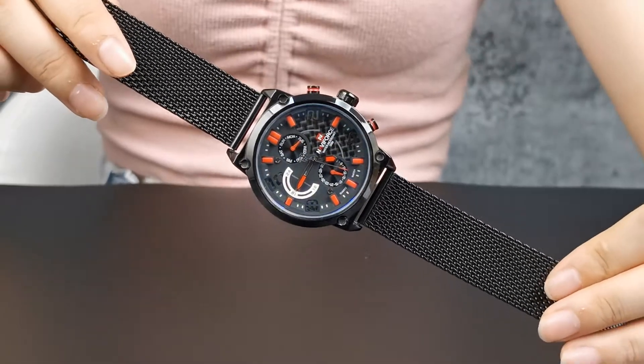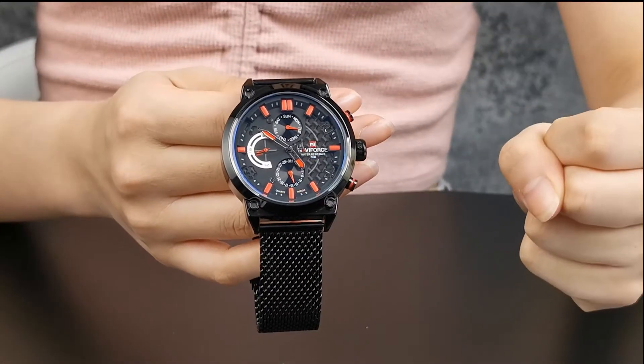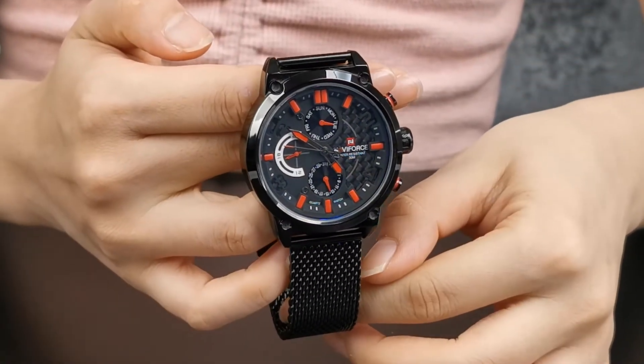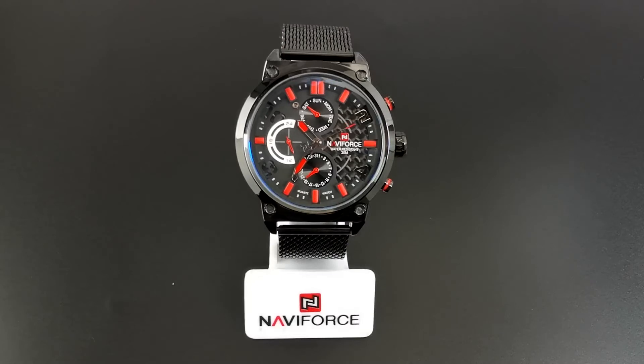Colors contrast bring more visual feeling. Four decorative squirt on each side, showing us a tight street fashion. NF9068 fits on black color. The indices enhance, using red, yellow, and white. Colors contrast bring more vitality to the watch.